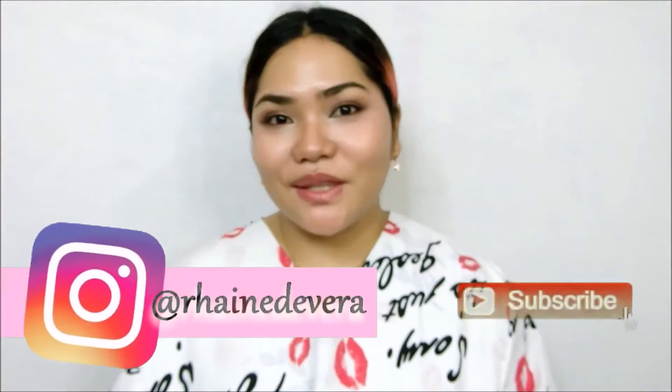Hi, Beauty Rangers! Rain here and welcome back to our channel. Happy New Year, everyone! Today's video will be our first product review video for the year 2022.